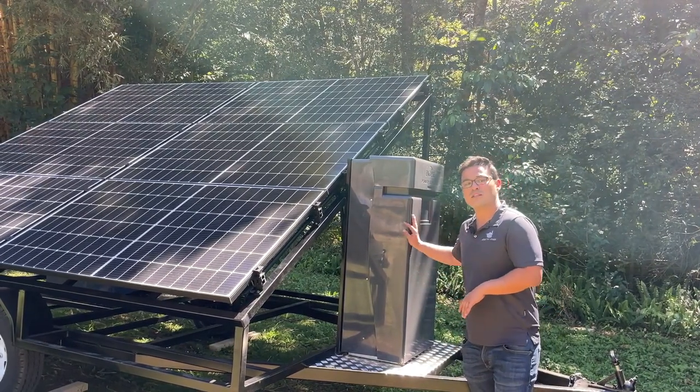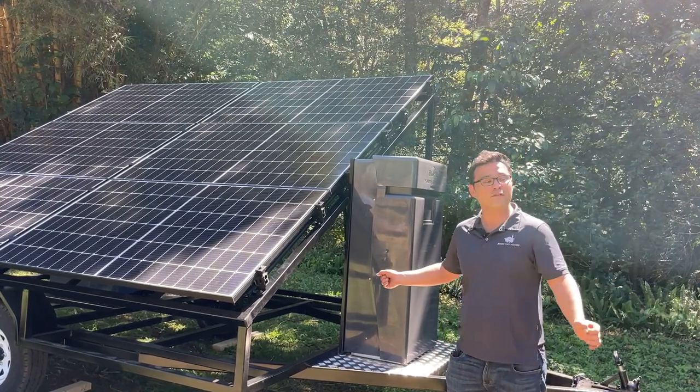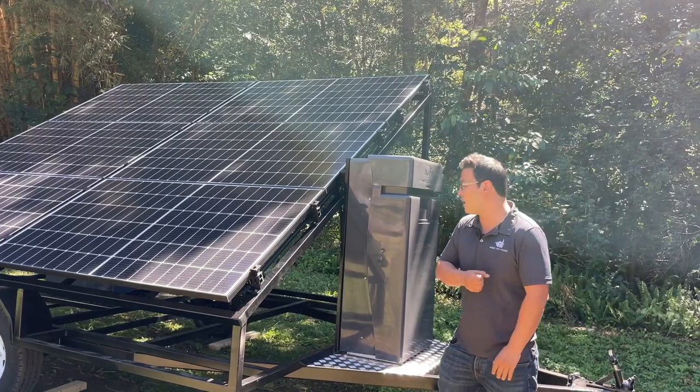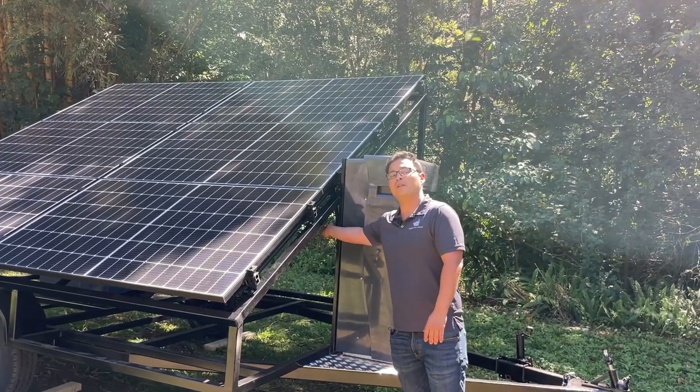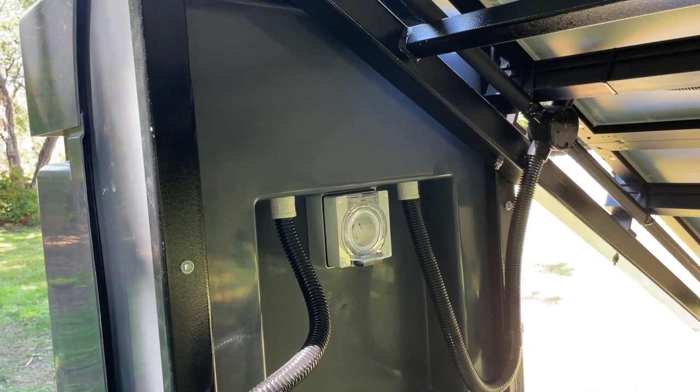The connection between this and the tiny house is very easy — it's just an extension cord, a 15 amp lead connected into the tiny house and another 50 amp lead connecting back into the box here for the solar unit.